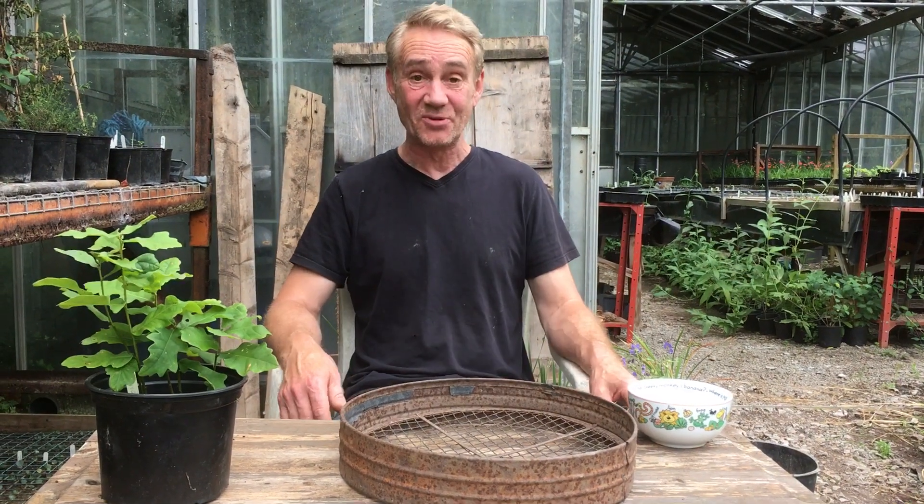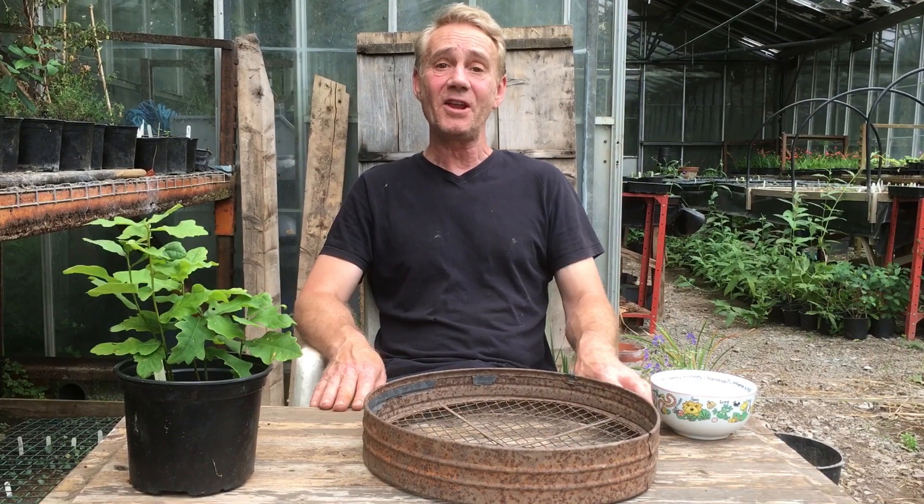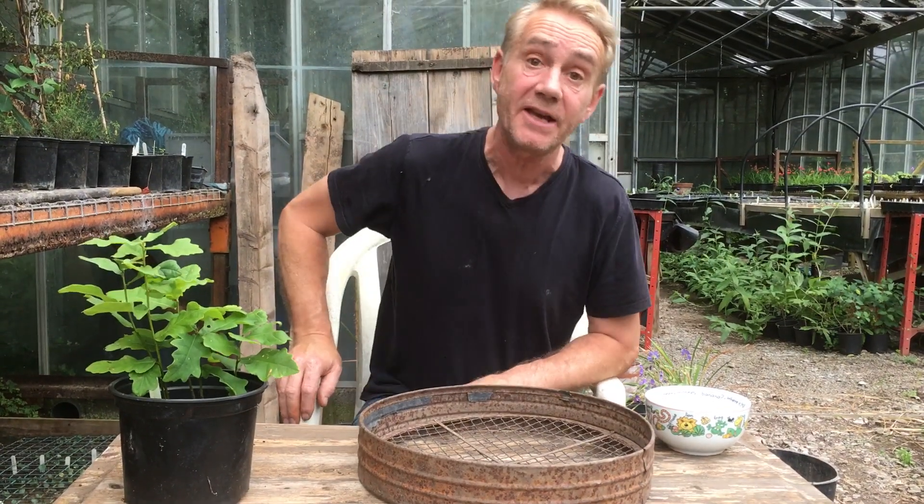Hello happy gardeners, welcome back to Stinky Ditch Nursery. Marla on camera — say hello Marla. Hello. And today we're doing part two of how to grow oak trees from acorns. Should we start again or should we carry on? Carry on. Alright, we're forgiven that one.